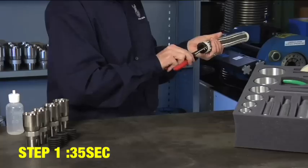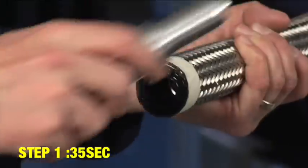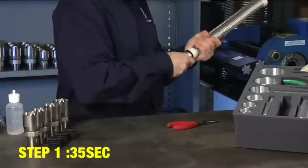Now let's check that we have a good seal. To do this, insert the seat seal gauge into the crimp seal and rotate the tool to ensure that the seal is fully seated.